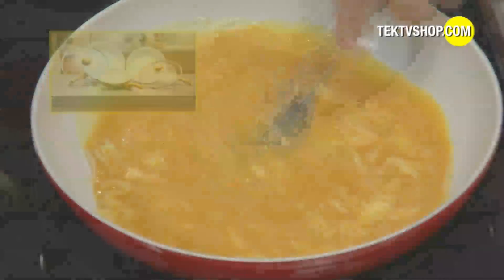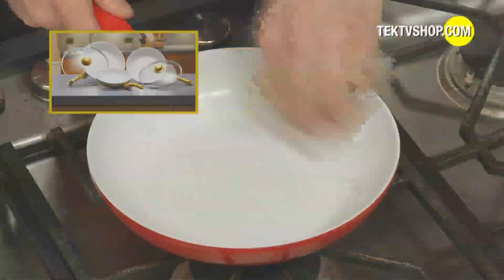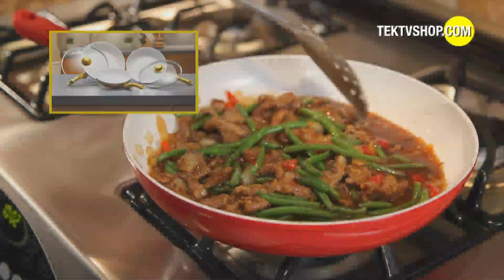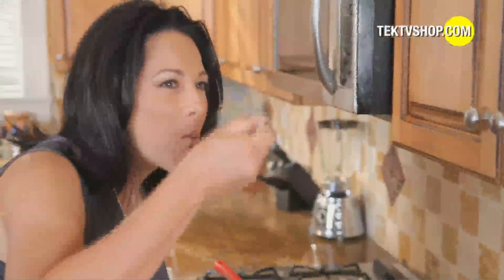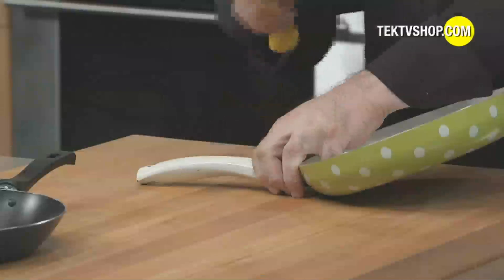Plus, it's guaranteed to never scratch, chip, or peel, or your money back. And it's the easiest pan to clean, period. One wipe and you're done, so you can serve restaurant-quality meals faster and easier and get out of the kitchen and back to enjoying life. You'll spend hundreds of dollars if you keep buying those cheap nonstick pans that fall apart.